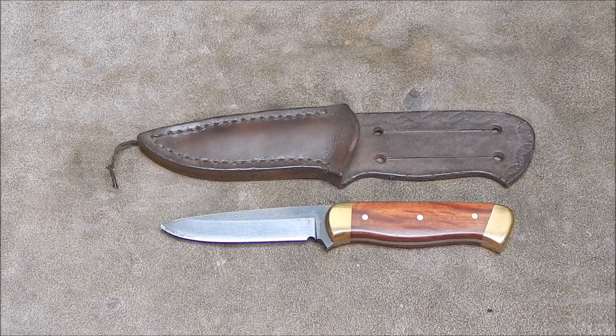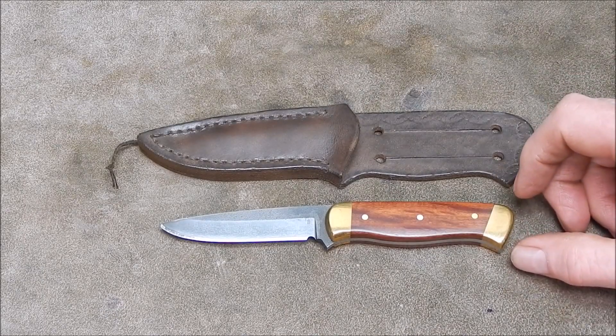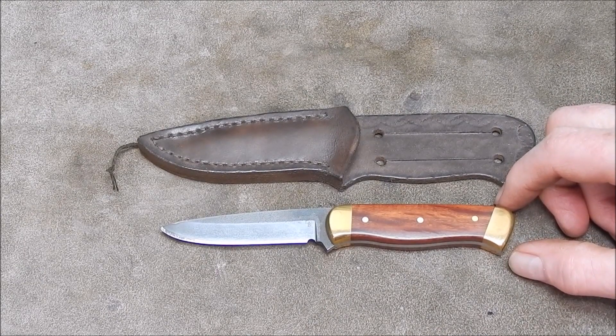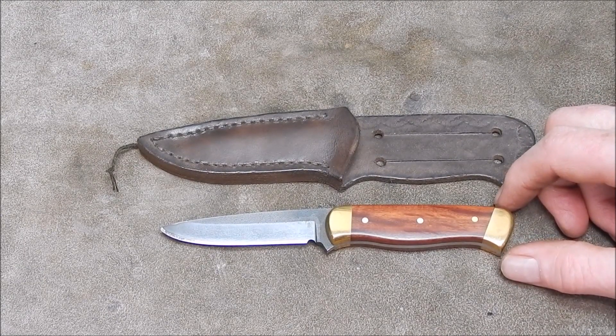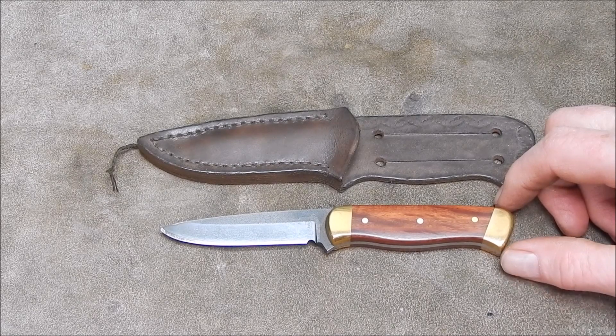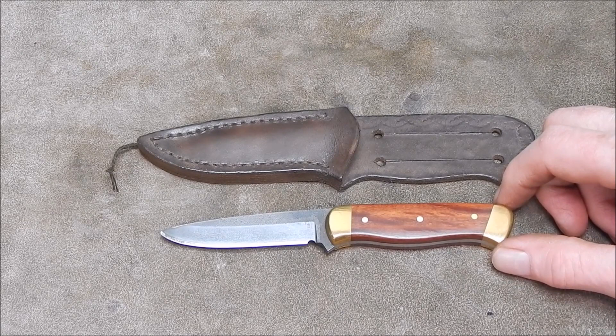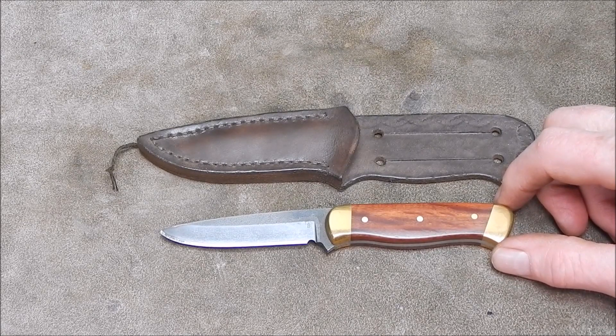G'day, it's Robbie again. In that last video where we visited a knife maker's workshop, one of my viewers - his name is Tony - yeah, it was interesting. We had a good look around and looked at Tony's tooling and some of the knives he's made.